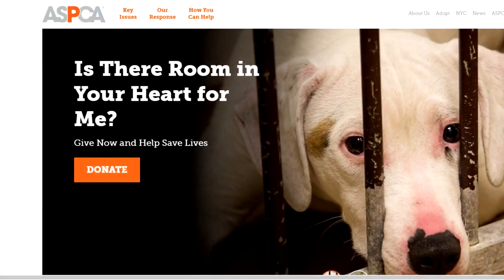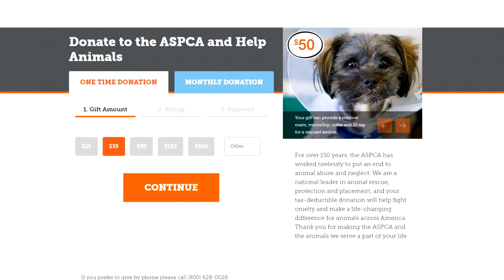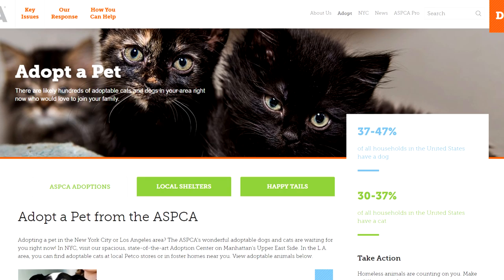I'm also highlighting the ASPCA so that you can donate, volunteer, or find yourself a very good senior companion — not an old person, an old animal. Now let's get into it.